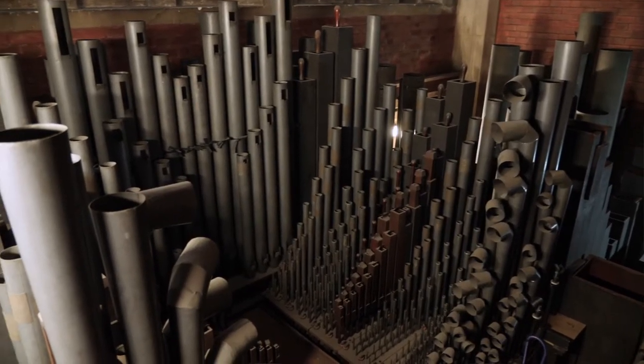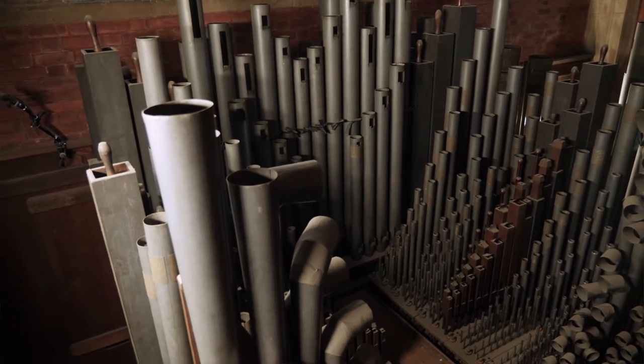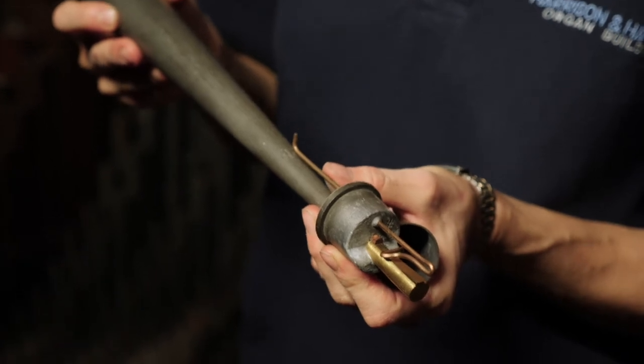The way I tune — there are two main sorts of pipes: flue pipes and reed pipes. There are over two thousand pipes in this organ, so I do not tune all the pipes every visit. This is what it's got: a tongue here, and I can knock this spring.